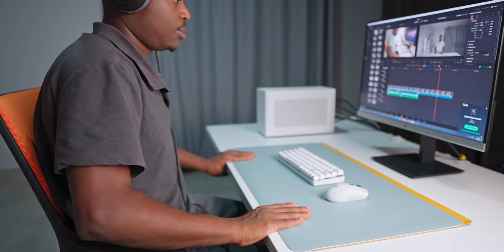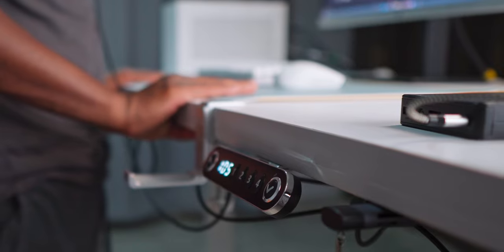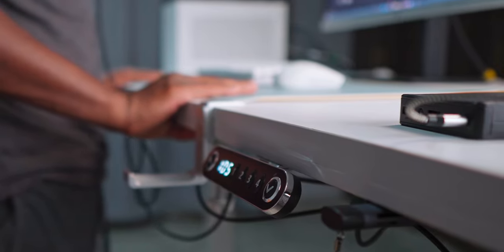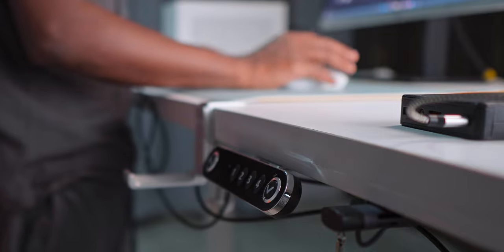The main issue people face with standing desk frames is wobble after placing a monitor and accessories on it, since these desks only have two legs. But with this Rad Love unit, there's really not that much wobble — unless you vigorously shake the desk while standing. When using it normally, it's not too wobbly; you'd be just fine.